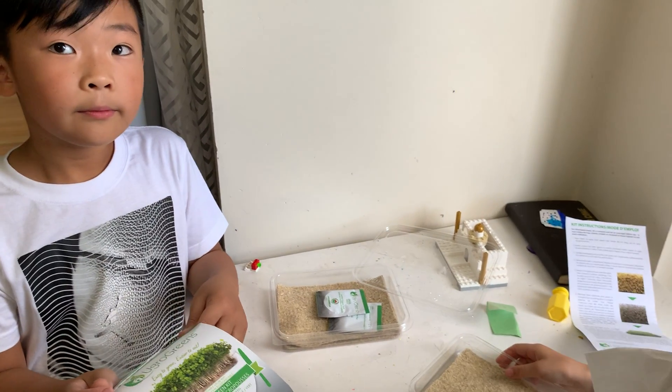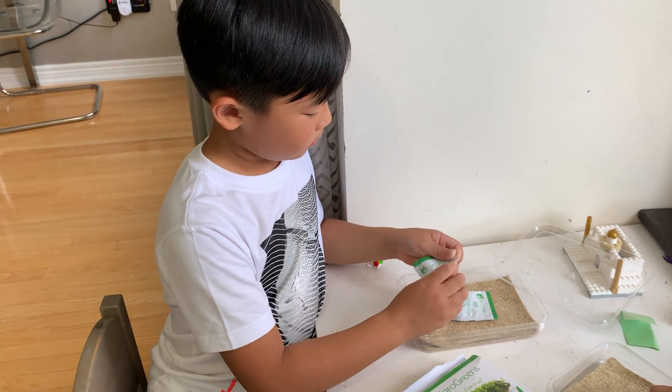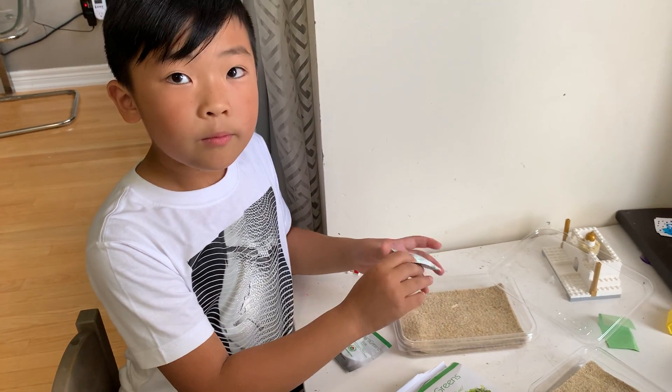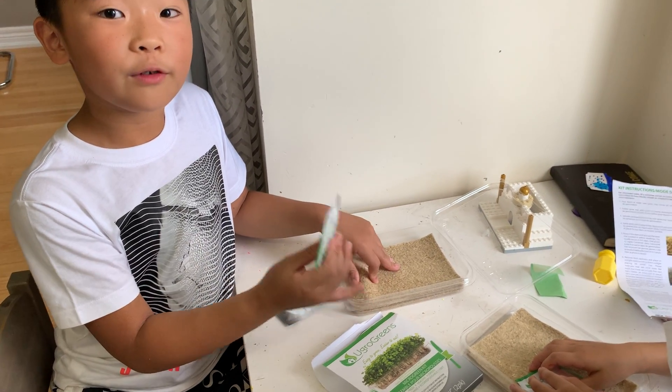Now we're going to open the package. Sprinkle it. It says pour 80 milliliters of water.